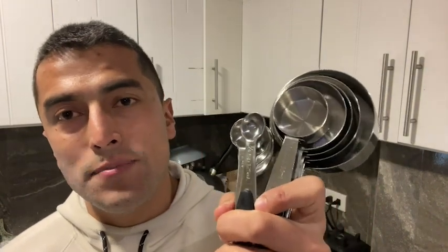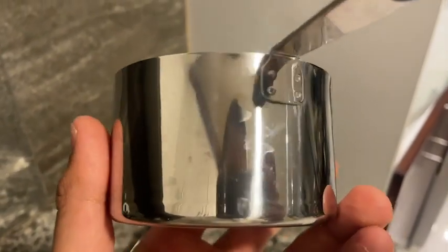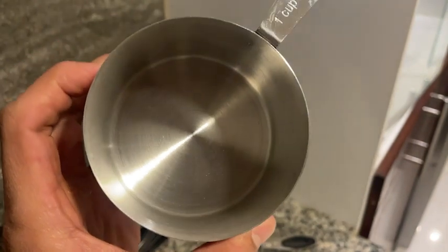Hi, I'm Mateo with WTI, and I want to tell you about this awesome 10-piece measuring cup set by U-Taste. What I like the most about this set is that they're made out of stainless steel.